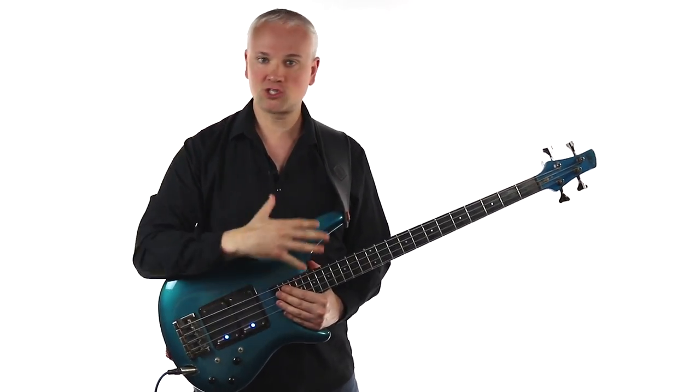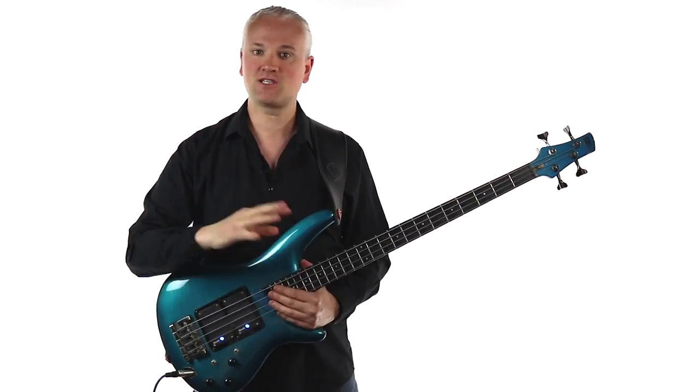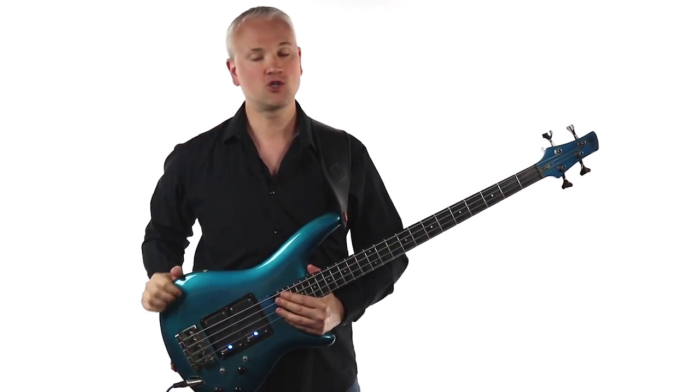We have courses for beginners, there's a huge sight reading course, slap bass, ear training, chord tones, loads more. So go check it out.